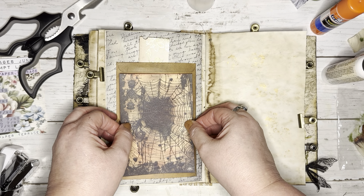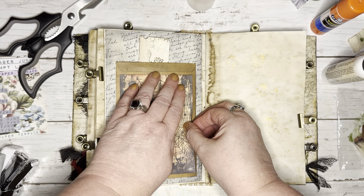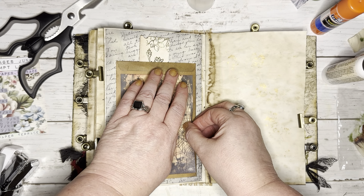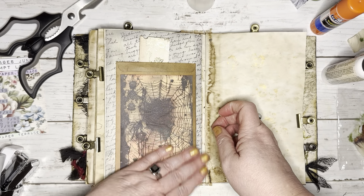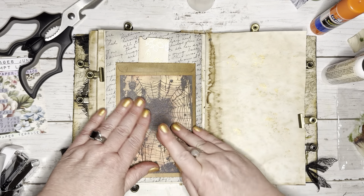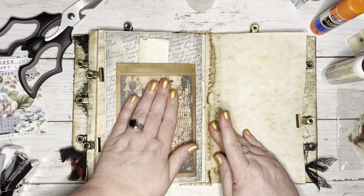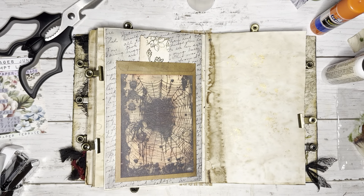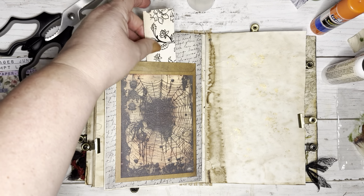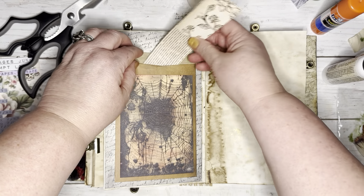Just put it right below where the lip of that envelope opens up, that way you can notice that it opens up. Really nice, looks so cool. Perfect size for this envelope — I really like it. Gorgeous. I put that there so I would remember it — that is a pocket, so I will put something in it.